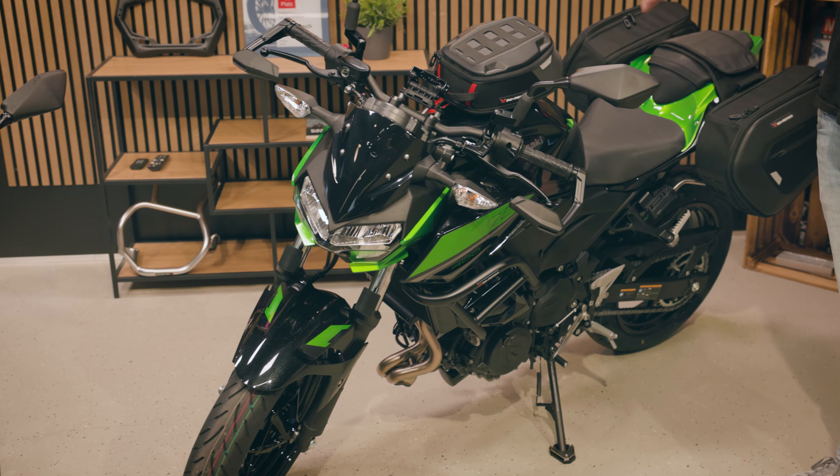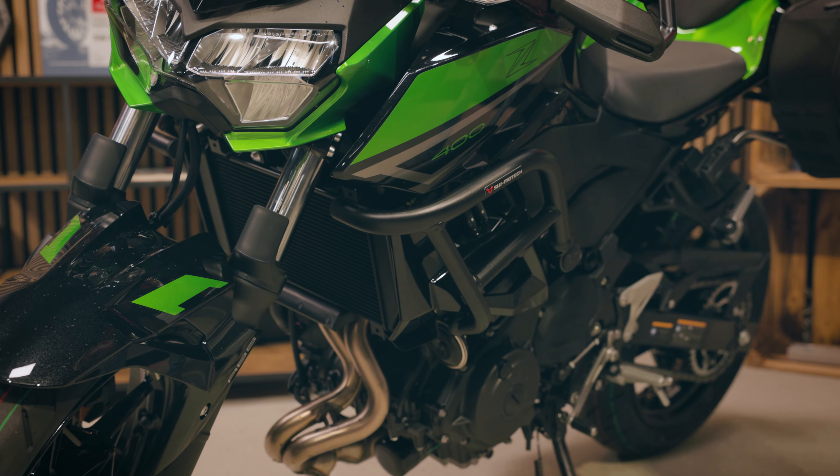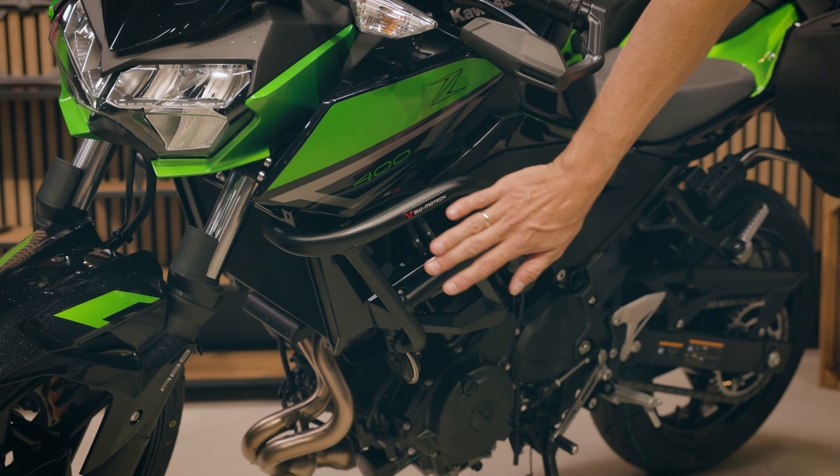All the products I present you are available for both models, except the crash bar. This is the crash bar you can see here. It's made of steel, black powder coated, and it fits very nicely to the form of the Z model and protects the fairing.